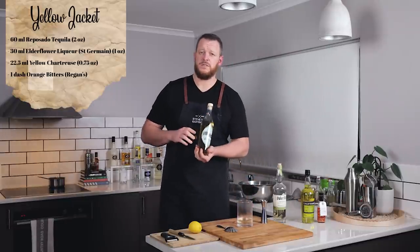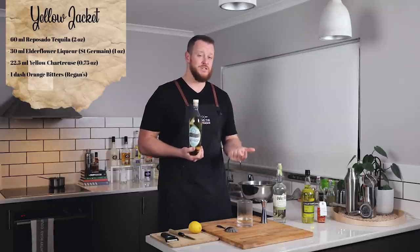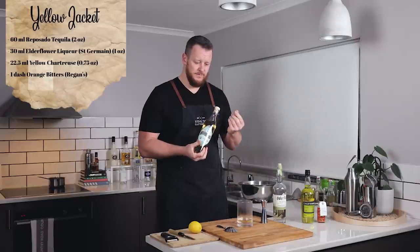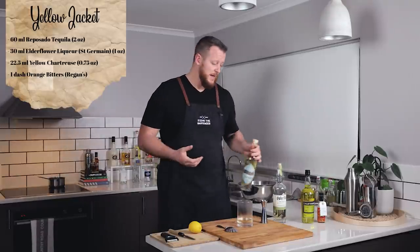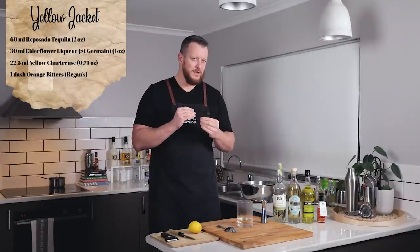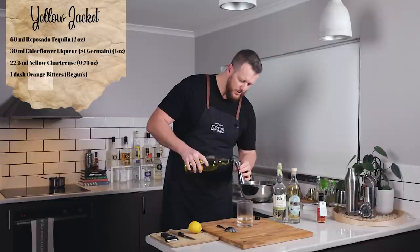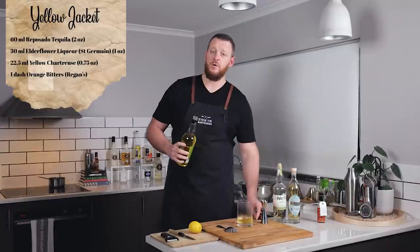I'm using Fiorente, which is an Italian elderflower liqueur. Most people would probably be familiar with Saint Germain, which is a French elderflower liqueur. The key difference is that Saint Germain uses fresh elderflower florets, while Fiorente uses dried elderflower with the addition of mint, so it has a very subtle grassy, minty note to it. Then we have Yellow Chartreuse, a sweet honeyed herbal liqueur — 22.5 ml, three quarter ounce.